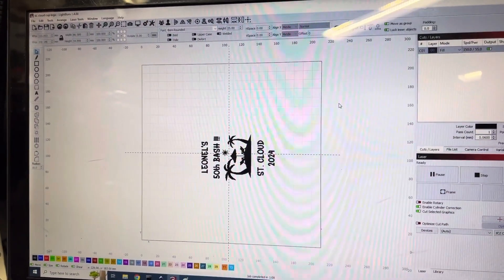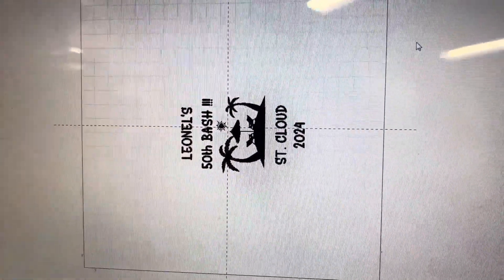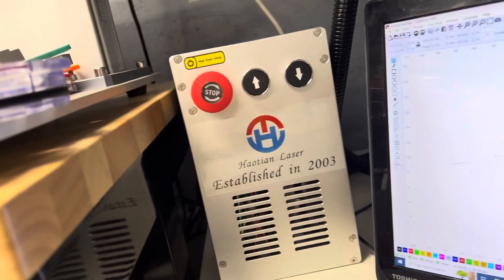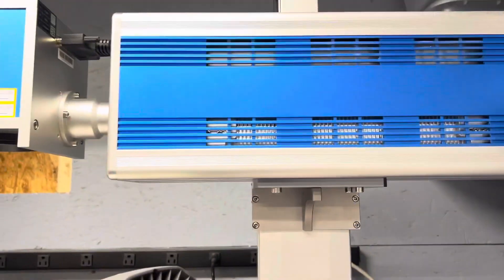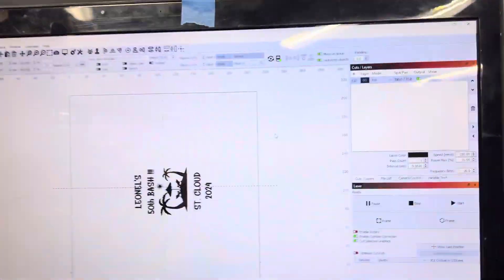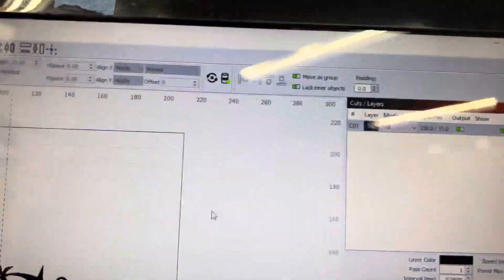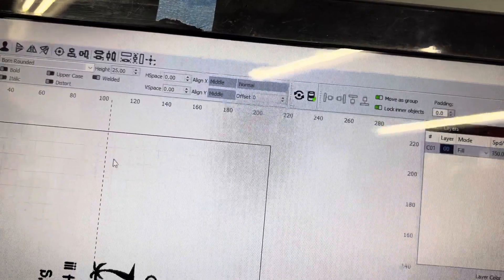I wanted to come on here and make a quick video. I've got 50 of these cuts to do and I'm using my Hoatian 35 watt CO2 galvo. Because it's just this logo right here, I'm going to be using Lightburn's cylinder correction.